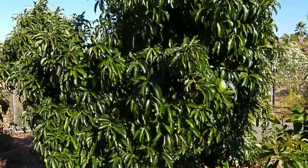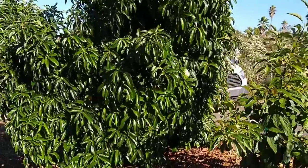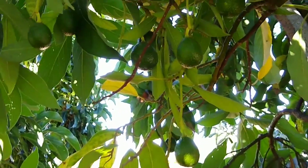Sure, Reed is an upright avocado variety, but look inside the canopy now and you'll see that there are quite a few young fruit.